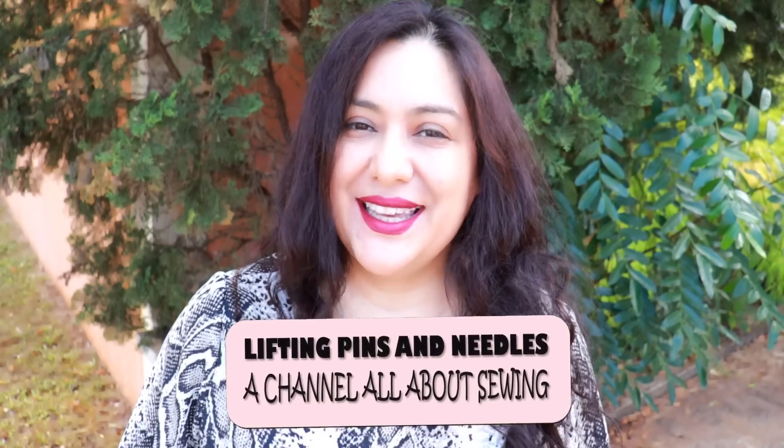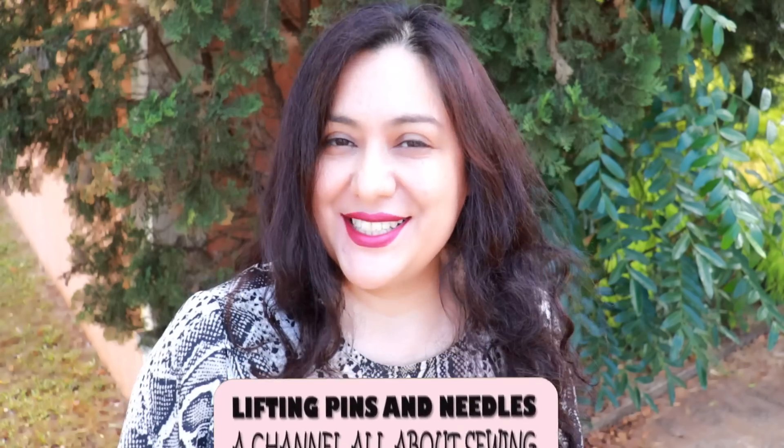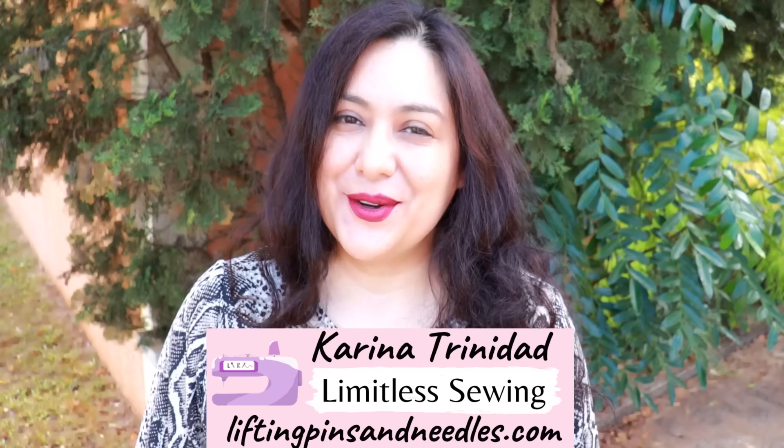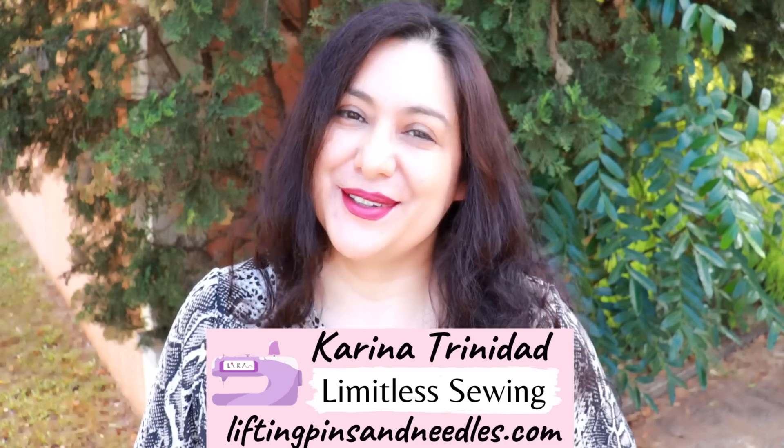Today I'm here to share my joy about my new serger, slash overlocker. It's the first time I've had one like this, and I'm going to be showing you an unboxing, my thoughts, and my first ever stitches on it. Stay with me! Hi sewing friends, I'm Karina from liftingpinsandneedles.com, welcome to this channel that is all about sewing — limitless sewing.